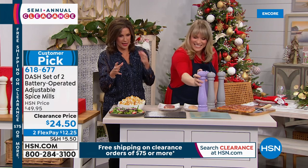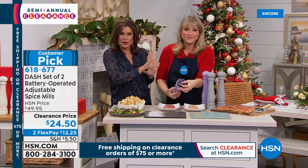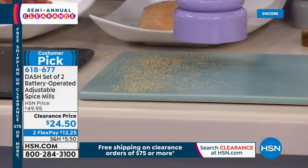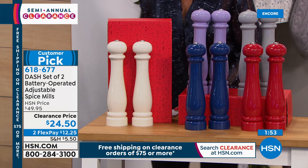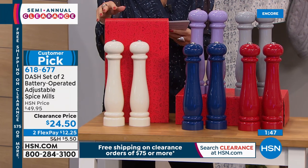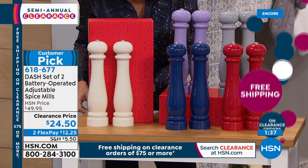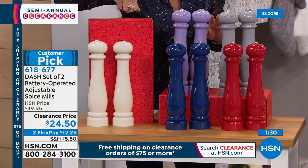To get that traditional look — restaurant quality, five-star, Michelin-rated look in a salt and pepper grinder — but to have them battery operated is so awesome. You're including two spice mills with everything you need. You'll add six double-A batteries; mine have lasted about a year since we launched earlier this year. Colors: cream, blue, red, gray, and the plum which is really more of a lavender.